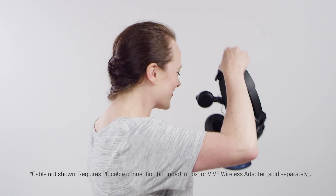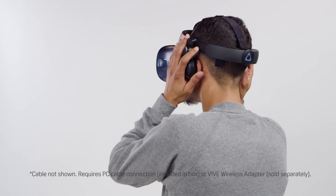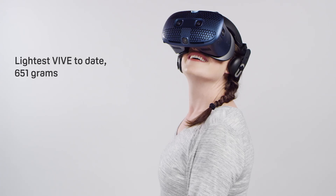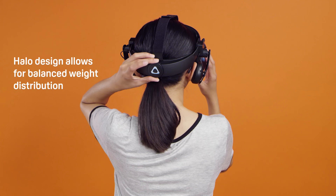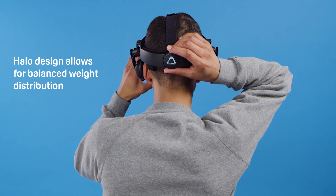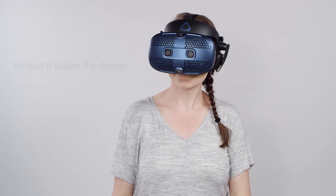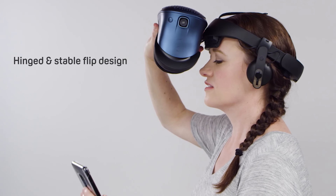Let's start with comfort, something that really impressed me the most about this headset. It actually feels pretty light. It's all plastic and I like the blue color — they kept it from the Vive Pro, so you don't have the usual black VR headset. It's nice to see it and put it on the shelf that way.